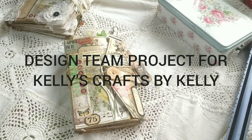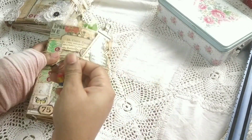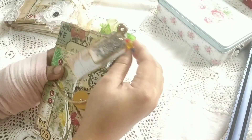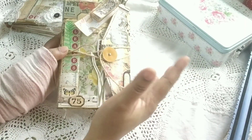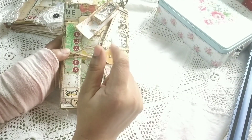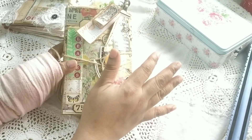Hi everybody, this is Pramita here and this is my design team project journal flip-through. I have done this project for Kelly's Crafts by Kelly — she's on Etsy. I'll post all the links to her shop below, as well as the kit that I worked with. I'll also link her Etsy store and the kit in the description box.